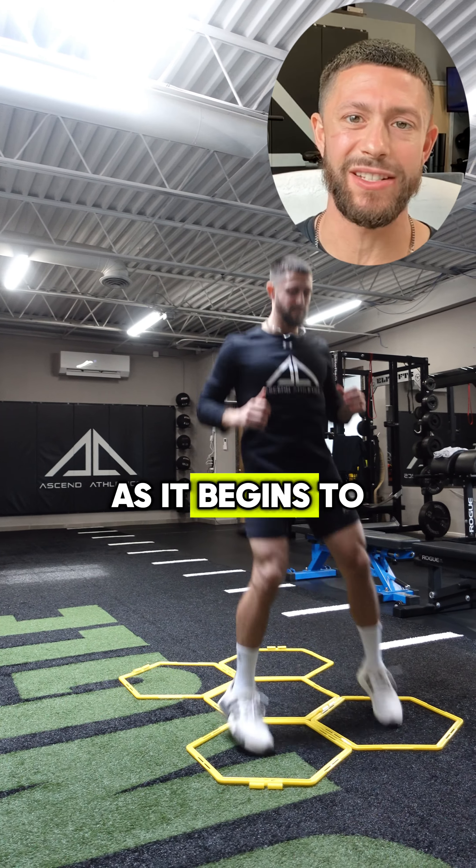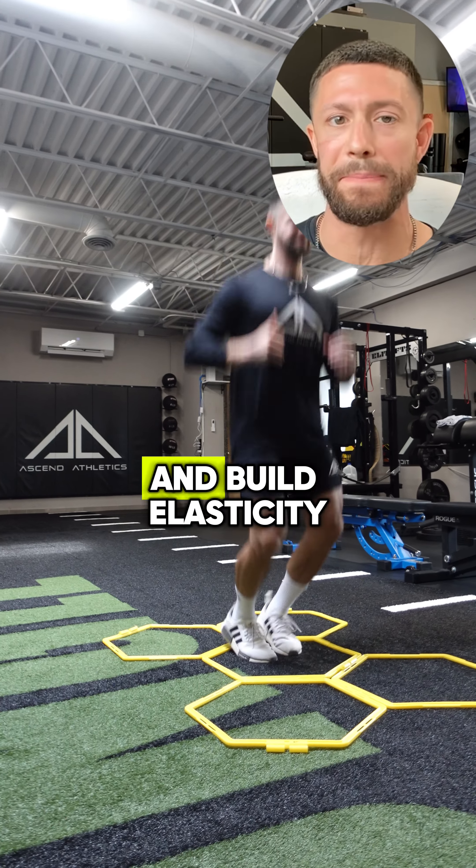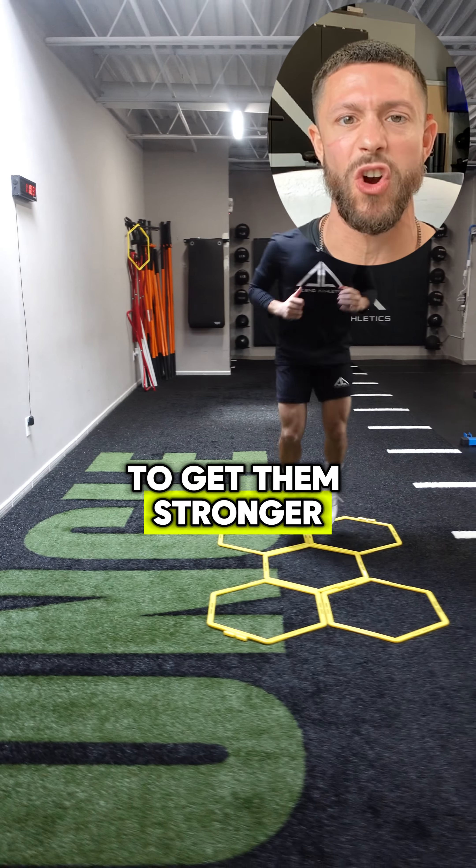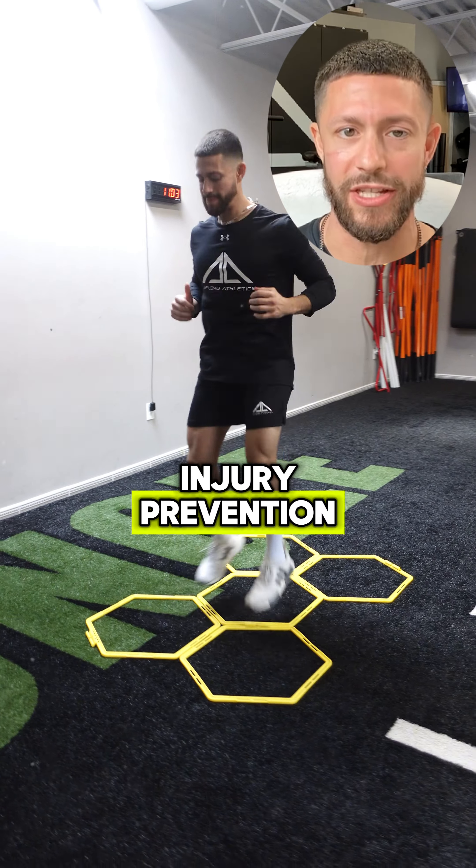Amplitude is a great place to start as it begins to warm up the foot and ankle complex and build elasticity. This will build tendon and ligament tolerance to get them stronger to handle the loads of sport and help you with injury prevention.